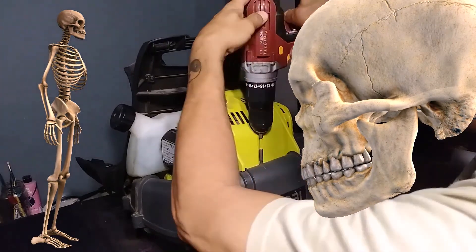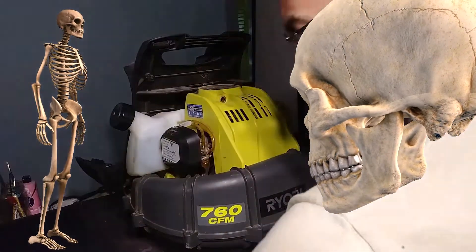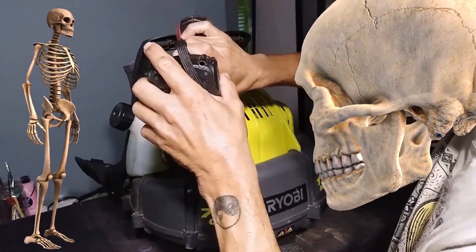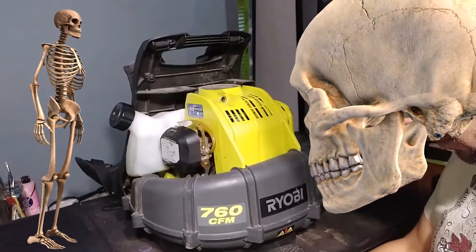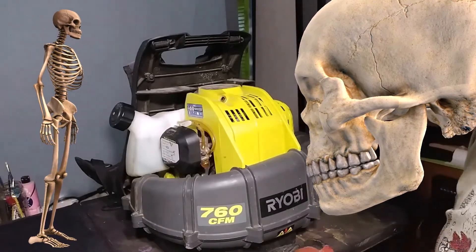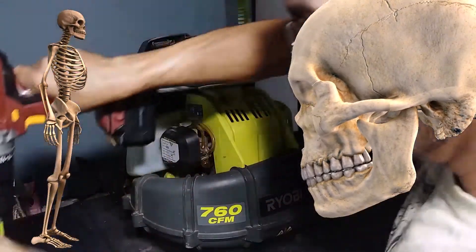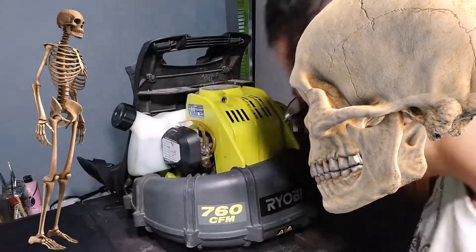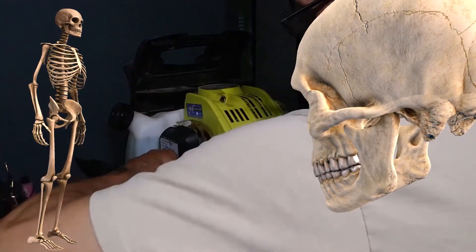First things first, we're going to take this casing out. They're the same size, so I won't get them confused. And of course, there's one way down there, so let's not worry about that one just now.